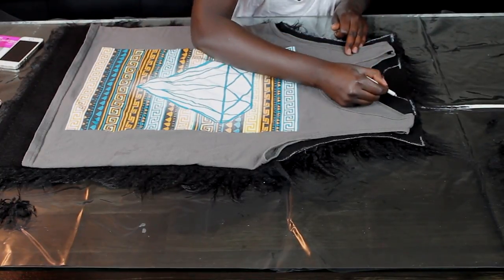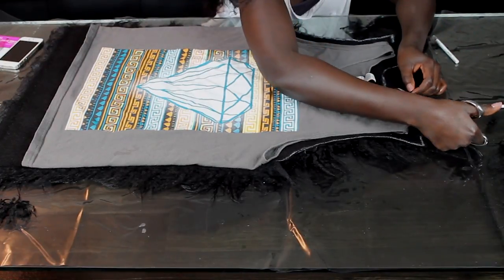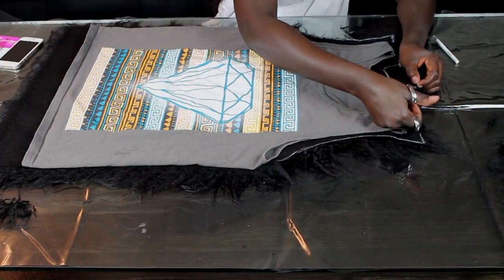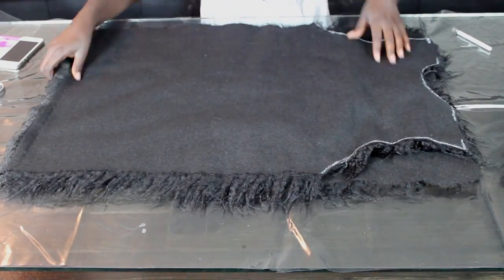Then you're just going to cut out the neck piece too. Next, lay that on top of the other piece and use it as a guide so you get two exact matching pieces.